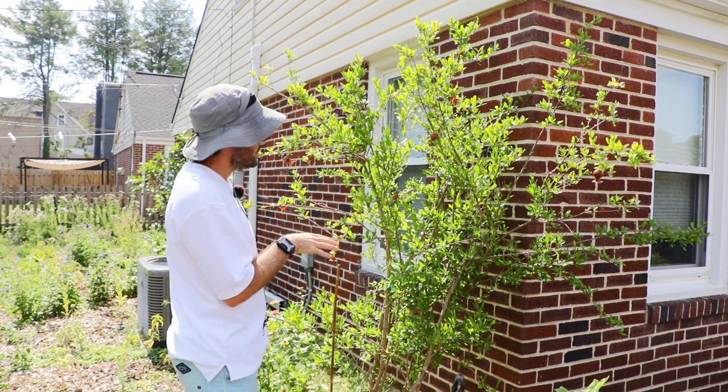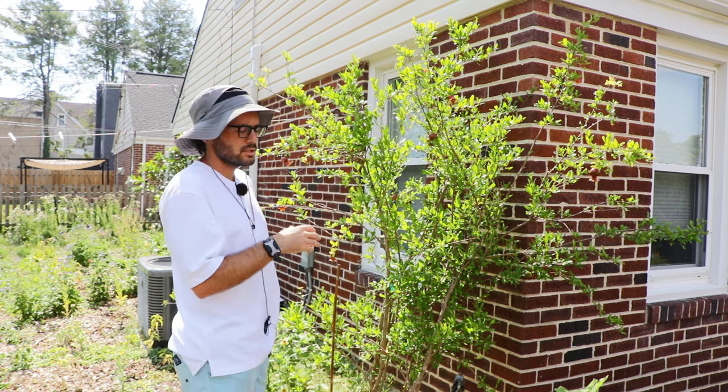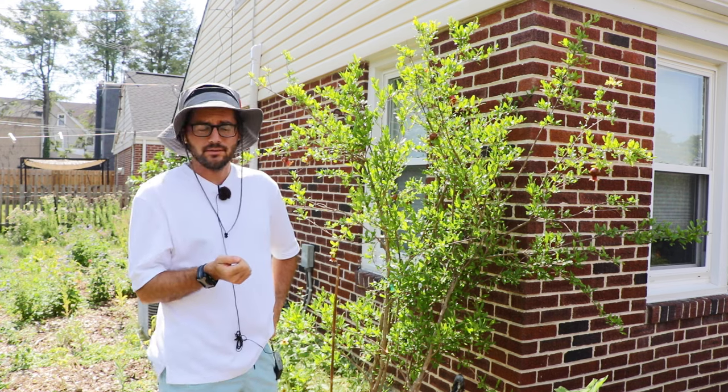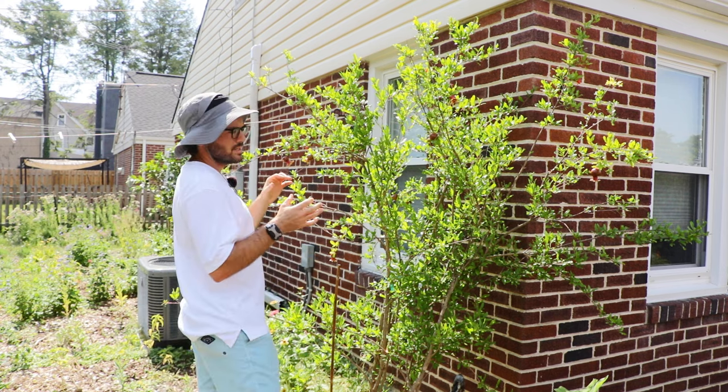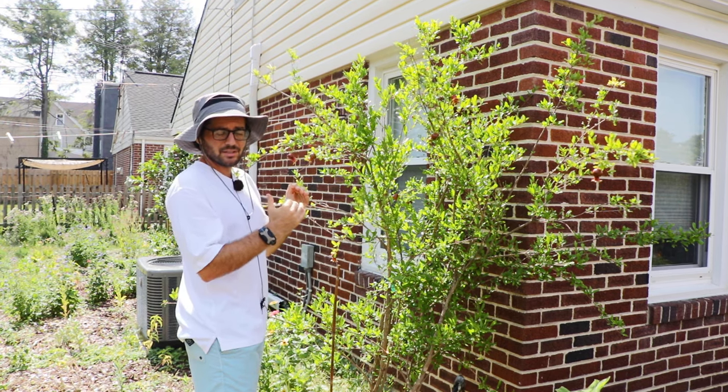I wanted to showcase a different variety for you guys today. This is called Sambar. Sambar is also a Russian variety of pomegranate, and Sambar is said to be the earliest ripening, soft-seeded pomegranate.